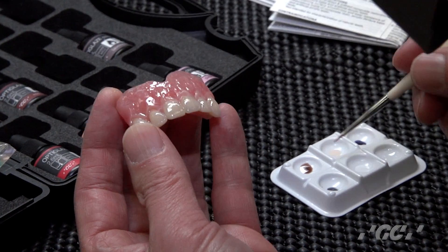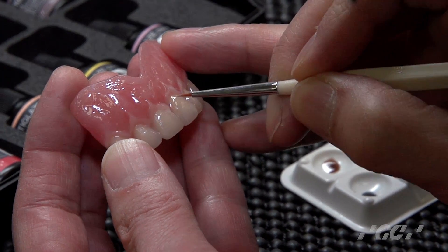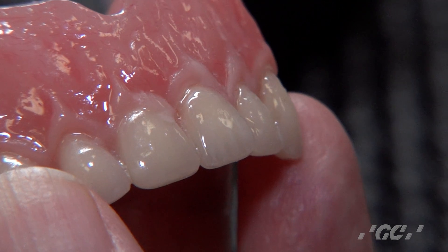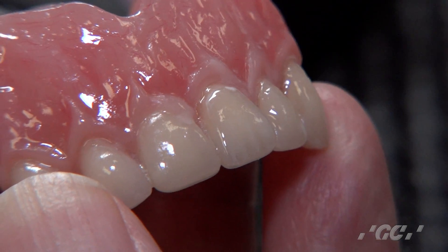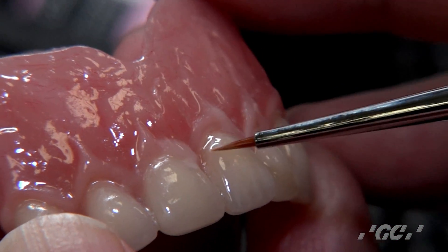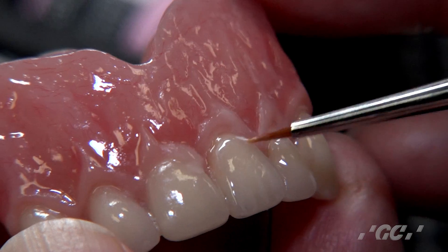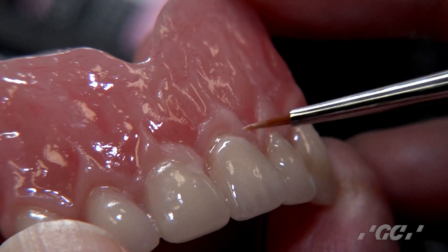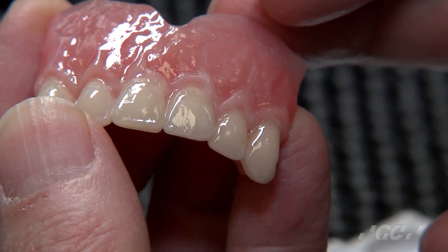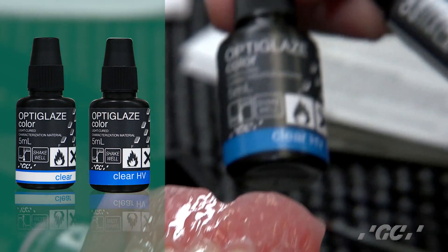If you want to add a little more color, continue with whichever color you want. Dilute the liquid with clear as needed. When you are satisfied with the colors, decide on your final coat before the final cure.